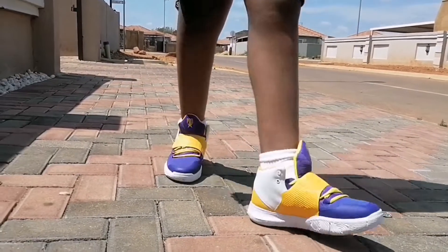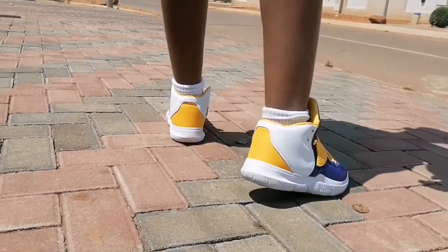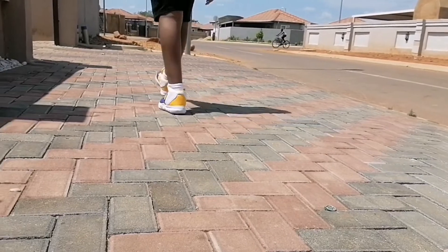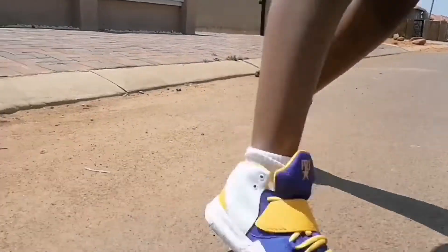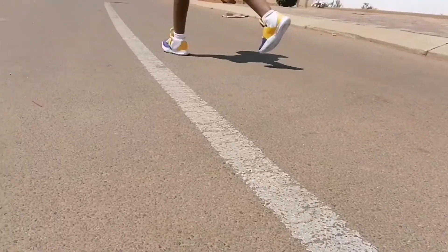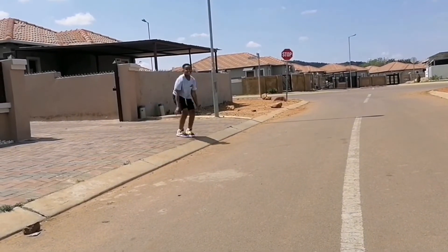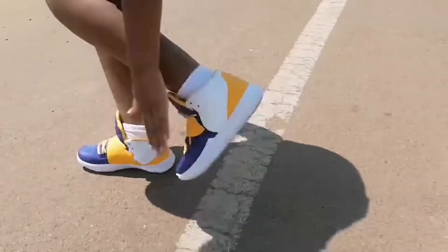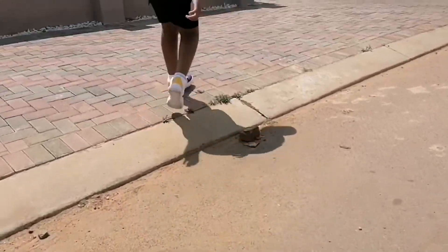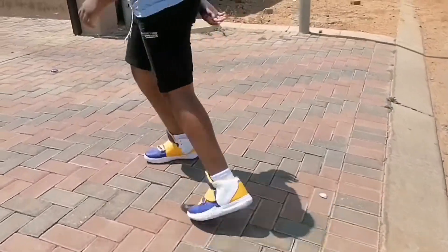Honestly, the shoes fit really well and they're really comfortable — really soft. It's hard to believe these are lookalikes because they feel like the legit real thing. As you can see I'm jumping around like a basketball player — gotta test the new kicks. The shoes feel honestly super good.